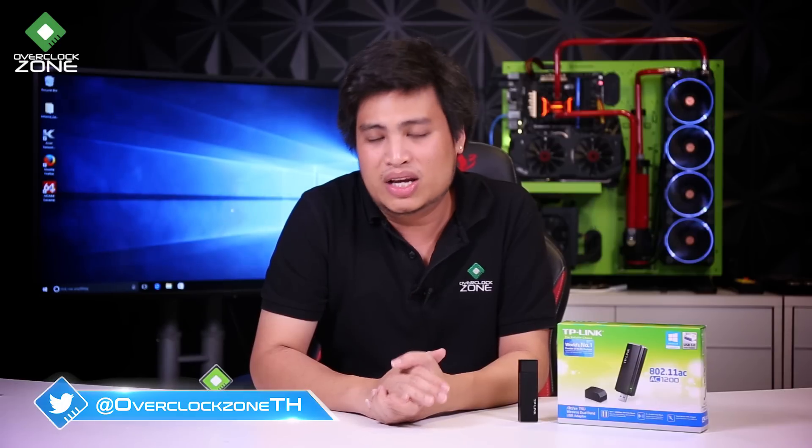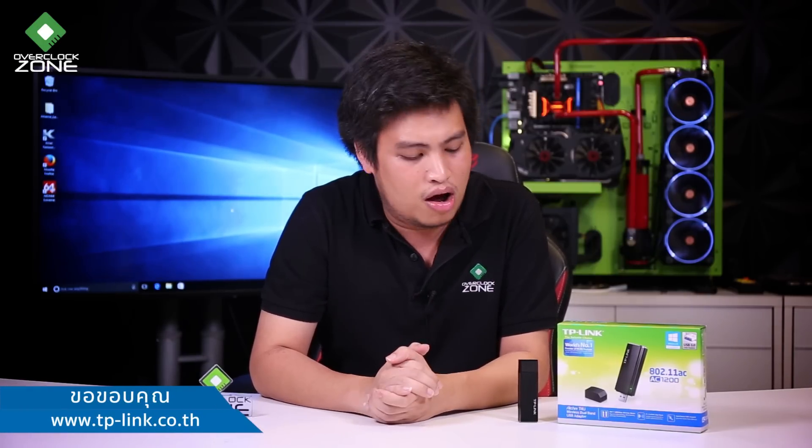The price at 40mm range is still manageable. The speed may not reach its maximum, but it's not a big problem. The price of this adapter is about 1,190 Thai Baht, which is reasonable. I would like to thank TP-Link for providing this unit for review.